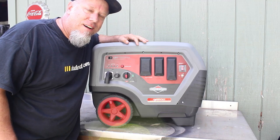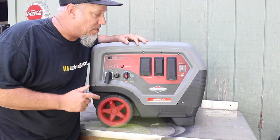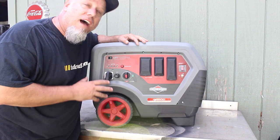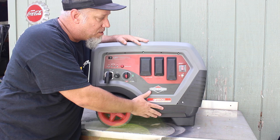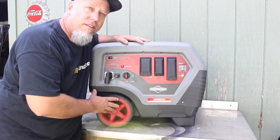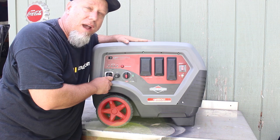Hey, it's Marty and Pete from datan.com. I'm here today with the Briggs & Stratton Q6500 Quiet Power Series Generator. It's got 6500 watts of power wrapped into a steel-framed and plastic-shrouded package that delivers all the performance you're going to need when the power is out in your home.